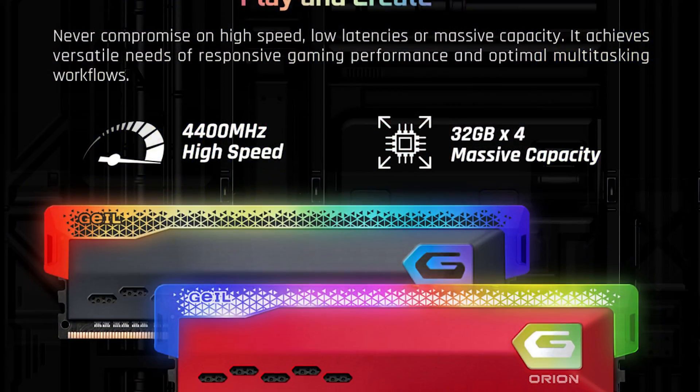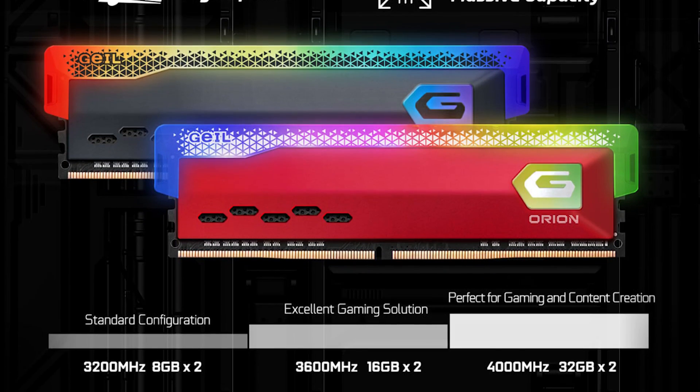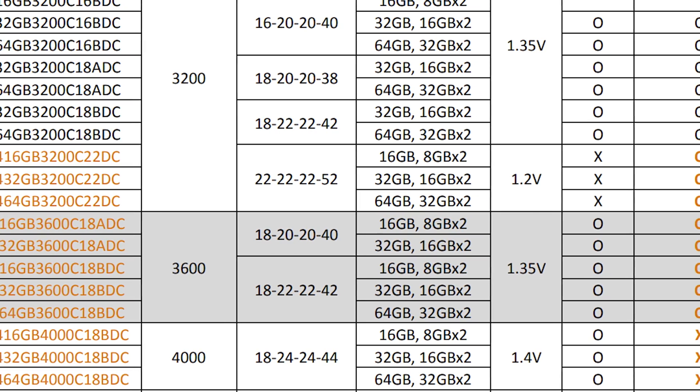Looking at the specs, this is a dual channel kit so it is designed to work together. There are other configs, but this config is 2x16GB, CL18 on the CAS latency primary, and it runs at 3600 megahertz. I did test this with Ryzen as well as Intel and noted no issues on base XMP on either.